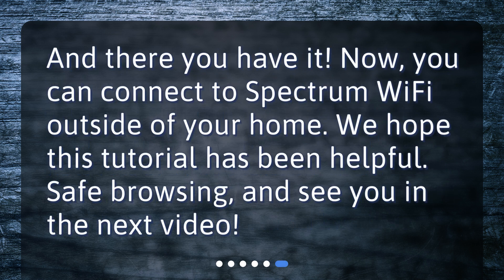And there you have it. Now you can connect to Spectrum Wi-Fi outside of your home. We hope this tutorial has been helpful. Safe browsing, and see you in the next video.